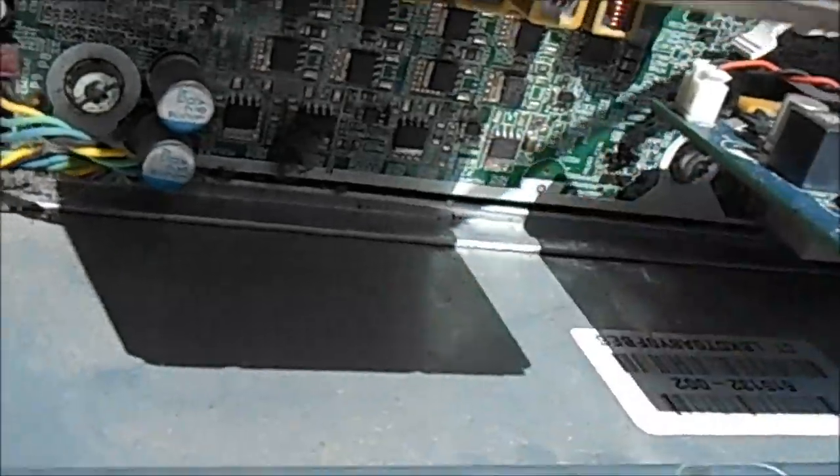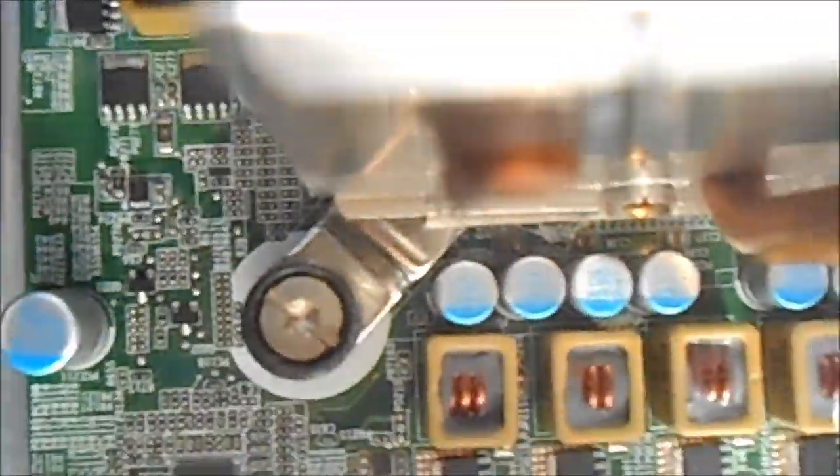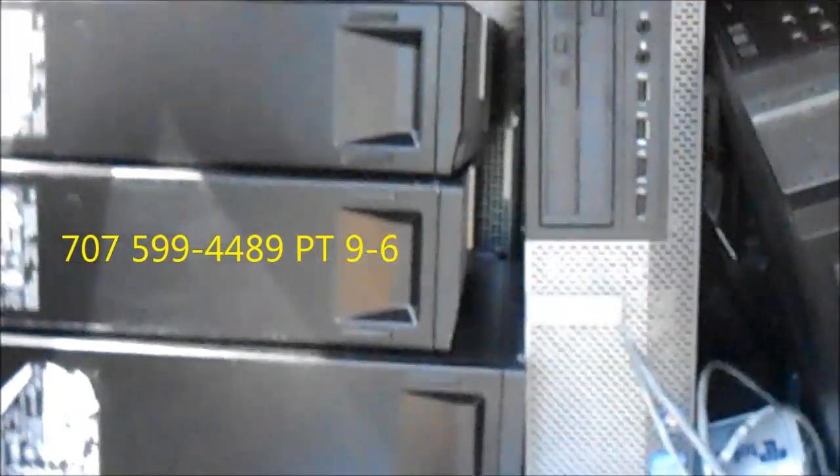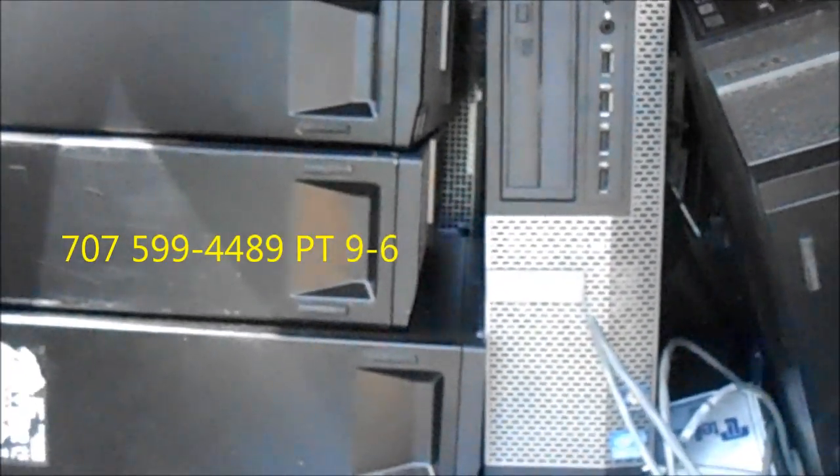If you know anybody who wants to buy small form factors, I also have some Dells in here I'm working on — the Dell 7010. If you know anybody who needs any computers, give me a call at 707-599-4489 or 707-443-8347, or email laptopsrepaired at yahoo.com.